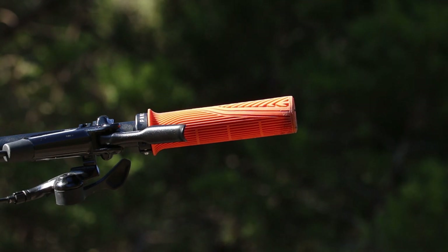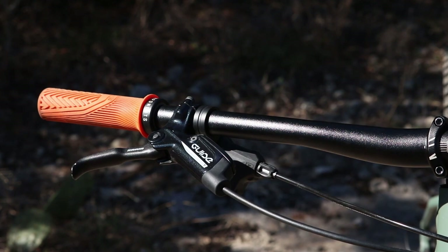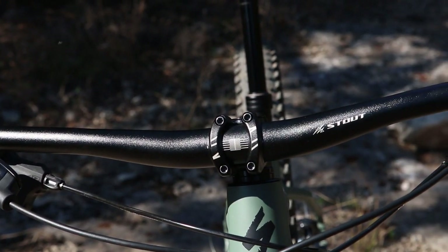Below that is just a Specialized dropper switch — it's nothing special, it's plasticky, I don't like how it feels or the pull on it. I'm looking at going with a PNW dropper lever or another company. And then those are the Guide T brake levers.